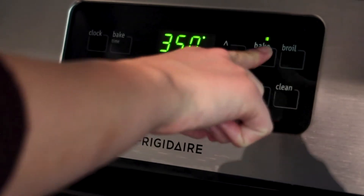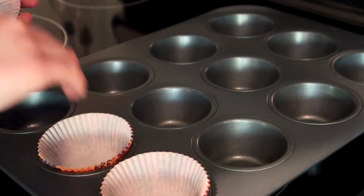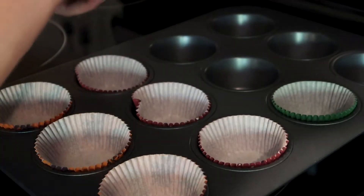First thing you will need to do is preheat your oven to 350 degrees Fahrenheit. Then you will need to line your muffin pan with some liners — I got these from Target.